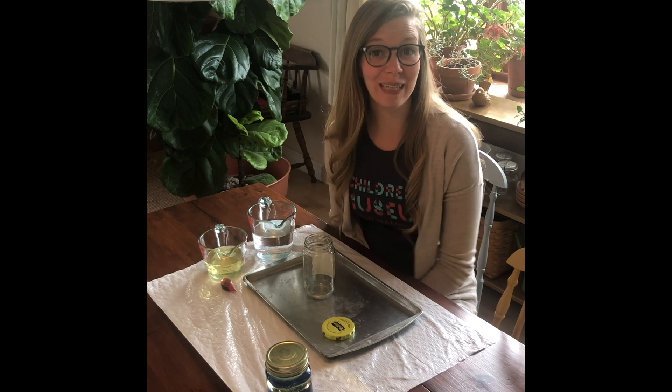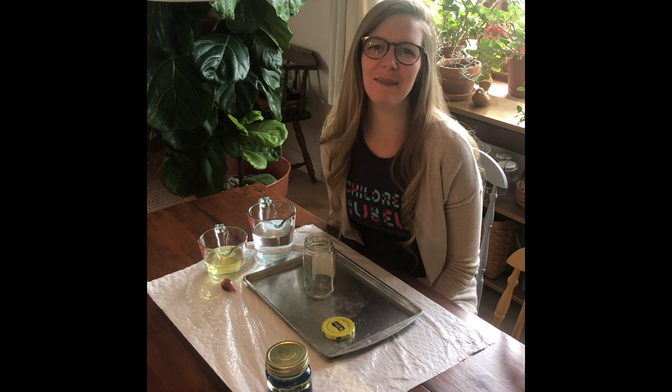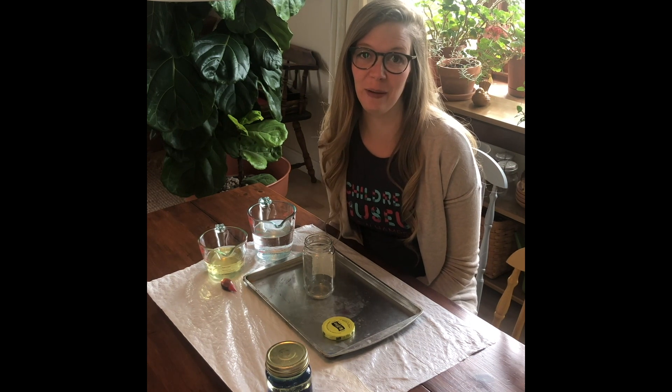Hi everyone! Welcome to another video from the Children's Museum of New Hampshire. My name is Meredith and today I'm sharing a really quick, easy, fun science experiment with you today.